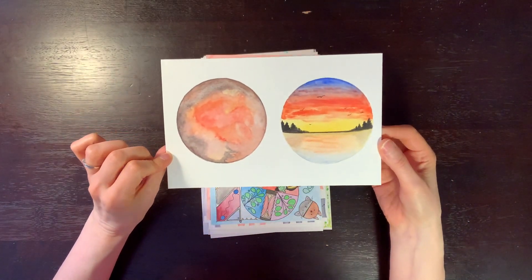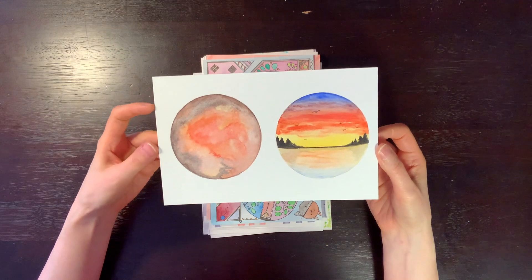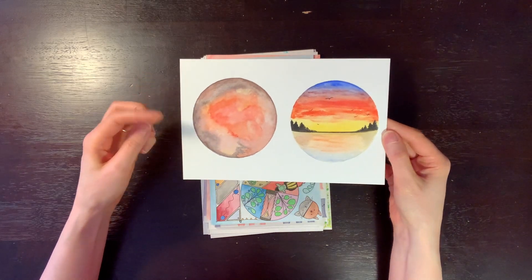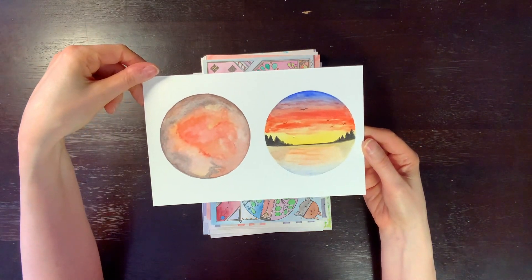This one is on watercolor paper. I remember this was following a YouTube video of a watercolorist — she did a tutorial on just doing watercolor planets, and also little landscapes like that. So that was a lot of fun.